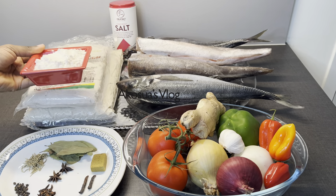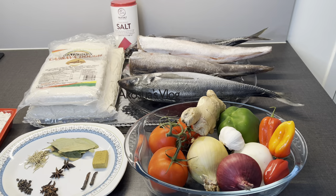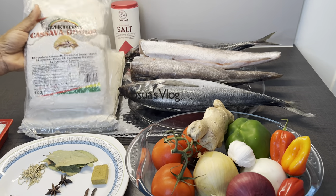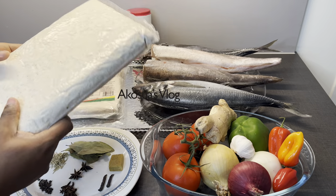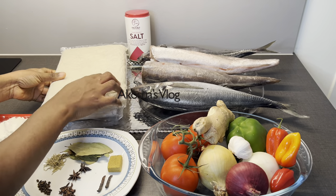I have my flour, my kondo and cassava dough — this has already been fermented — and lastly we have salt to taste.